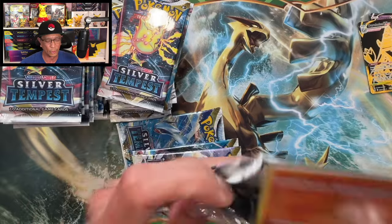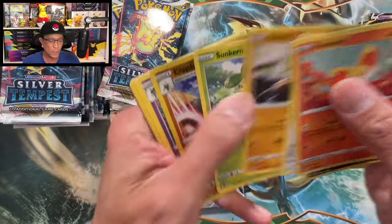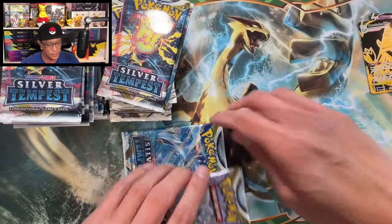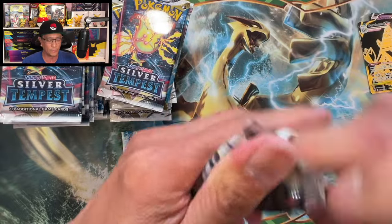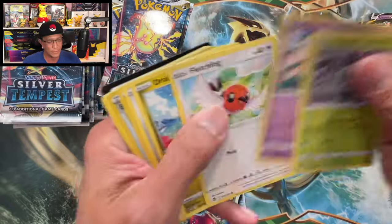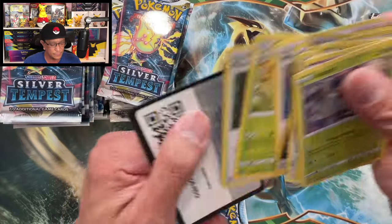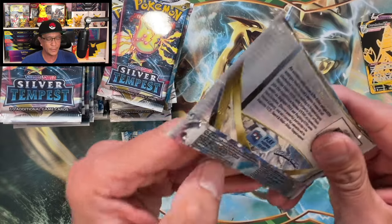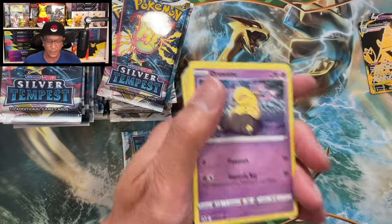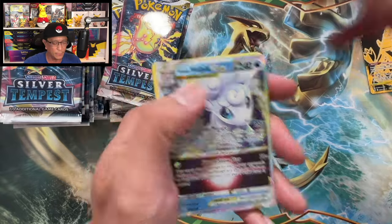Normally for a booster box you could pull between maybe 12 to about 16 hits. We'll find out if we can do a lot better. Hey, if we could pull more than 16 that would be really amazing. Earth and Seal Stone — not a hit. Just having fun here, and we've got a hit coming up.